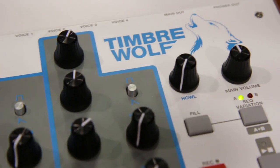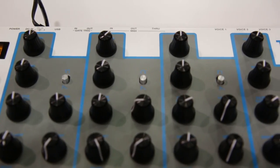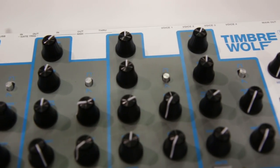This is the Timberwolf. It's a four-voice polyphonic synthesizer — four bass synths all in one. We have four voices.